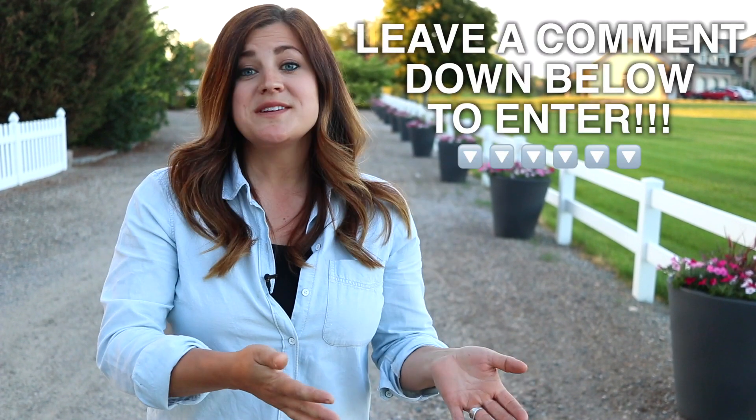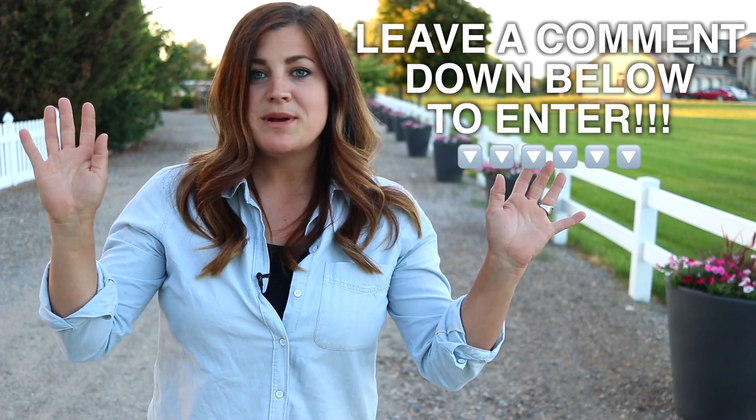Erin and I, since we feel so blessed and so lucky to be able to do a project like this, we want to share some love. So Erin and I, ourselves personally, want to give away one of these containers to one of you guys, as well as a gift card to Proven Winners so you can fill it up with plants. You can duplicate what we've done here, or do something completely different — pick a different color of pot or different color of plants, whatever you want. We just wanted to say thank you guys for being amazing, for following our videos and supporting us, because it means the world to us.